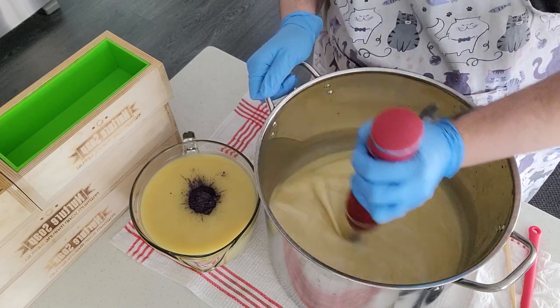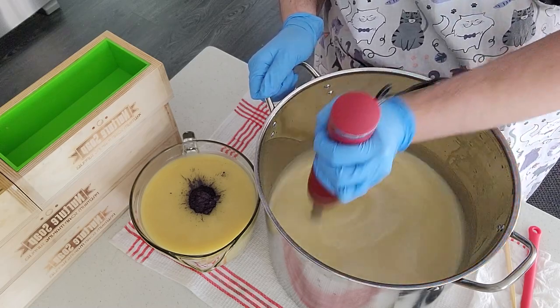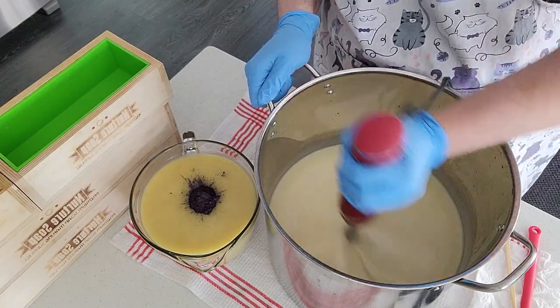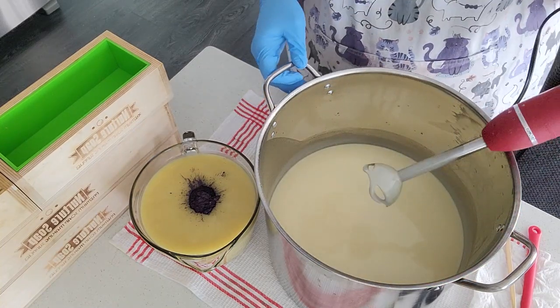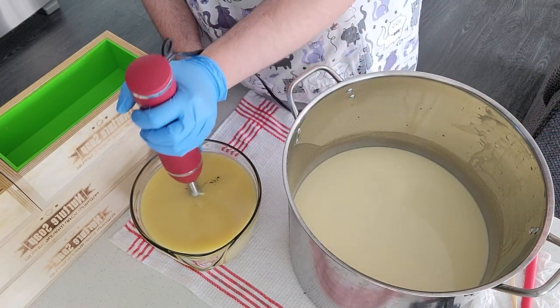I use the water-dispersible TD from Windy Point as well. I get a lot of my supplies from Windy Point down in Calgary. It's not sponsored by them — they're in Alberta as well and I like to support them when I can.